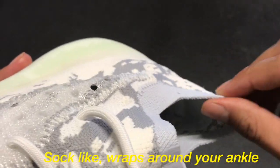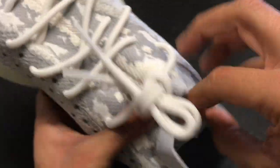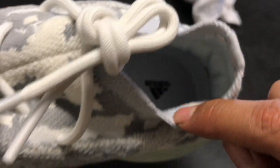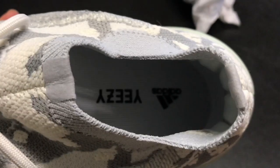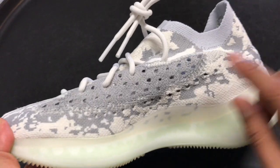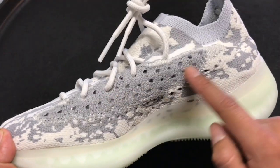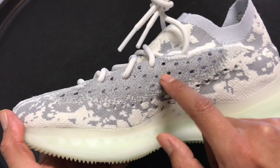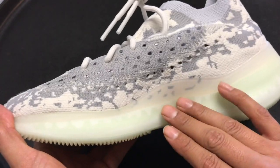On the lining area of the sneaker it's like a sock, light gray. The inner sole of the sneaker is white — you see 'Adidas' in black and 'Yeezy' in black as well. The inner panel of the sneaker is similar to the outer panel; there's a translucent section, this line here is translucent, and another panel that's gray with a bunch of little holes.